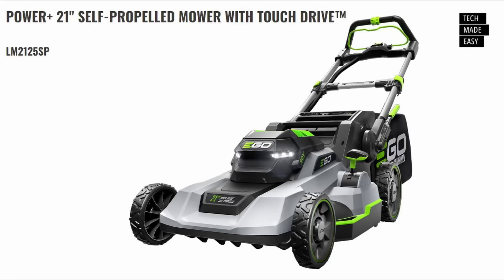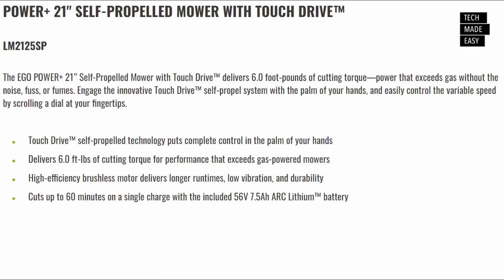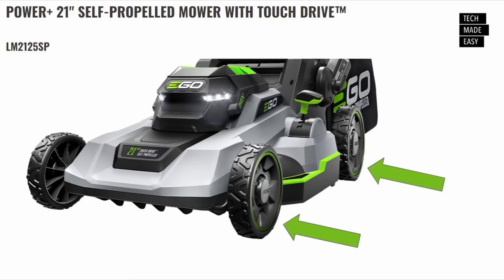Let's talk about some new mowers coming out. This is the LM2125SP — a 21-inch self-propelled with touch drive technology. It will deliver six foot-pounds of torque, so they're probably bringing the price down a bit to make it more affordable. It comes with a 7.5 amp-hour battery giving up to 60 minutes on a single charge. It has a brushless motor, which is really important. The touch drive technology is really nice for self-propelled. Looking at the model, the wheels look like they could be bigger and designed a little differently.